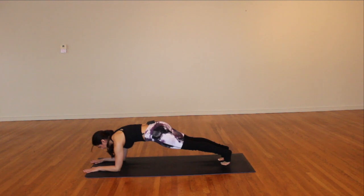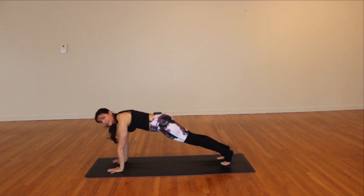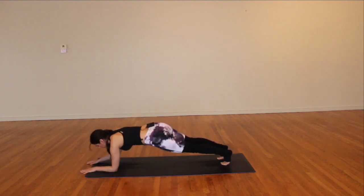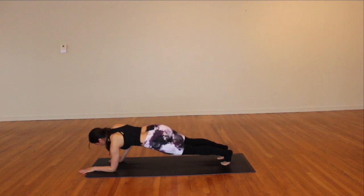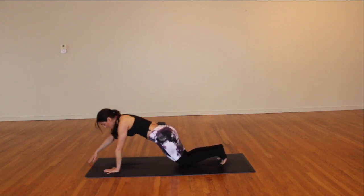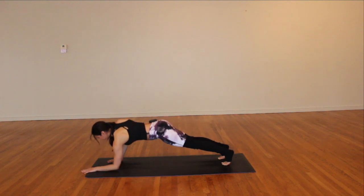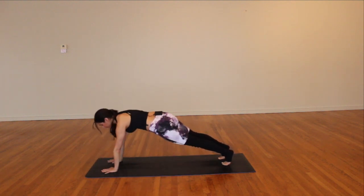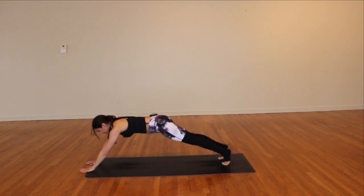Eight, keep breathing, six, five, four, three, two, one. Now press up starting with the right hand — big inhale, press up right, press up left, lower right, lower left. Two more times right side: press right, press left, lower right, lower left. Once more. Then left side — you can always lower the knees. Press left, press right, lower left, lower right. Two more, use that breath — inhale, exhale. Now press into both hands, come all the way up — lock it back to down dog!